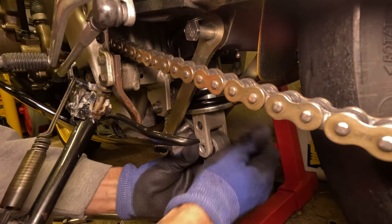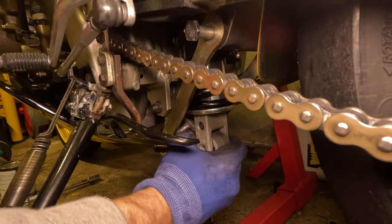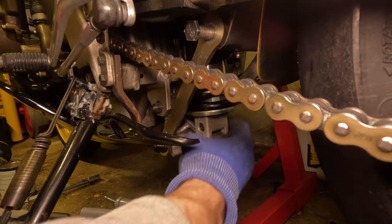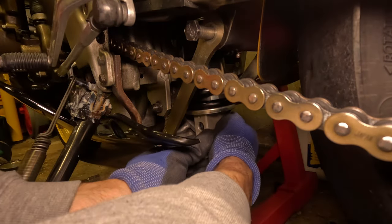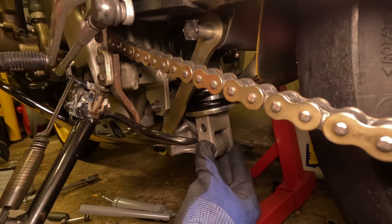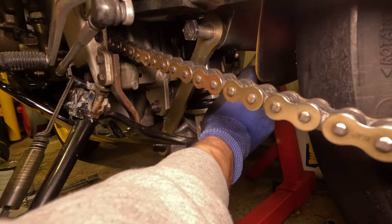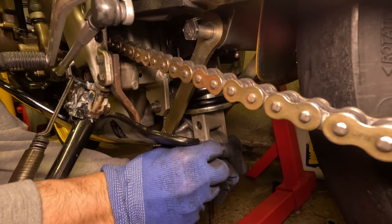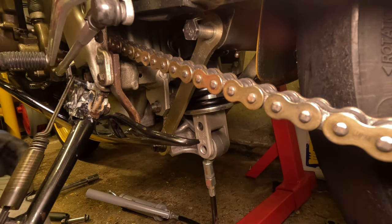I've got that back seal in - it's nearly there. I've got a bit of a fight to get those grease seals in right. I'm going to steady the ship - there we go, we're there.